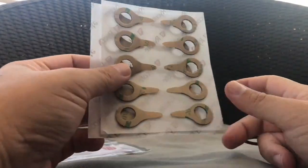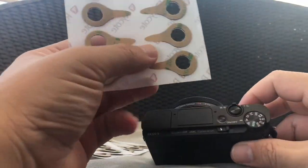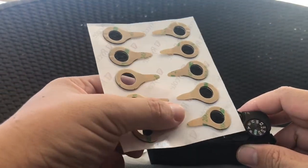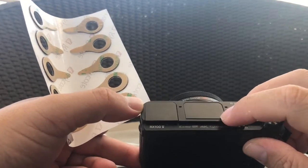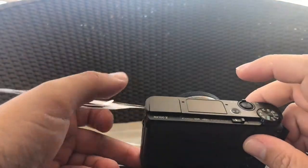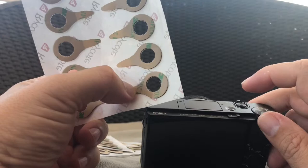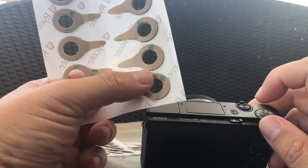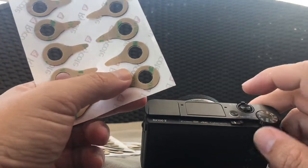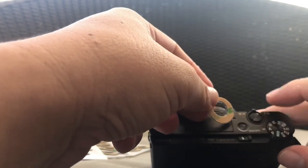We will now attach this to the Sony RX5. As you can see, it is rather big and will probably cover the flash as well as the pop-up filler, so I will probably have to trim it a bit smaller to fit into the Sony RX5. We'll do one without the trim first — be careful not to block the on-off button.